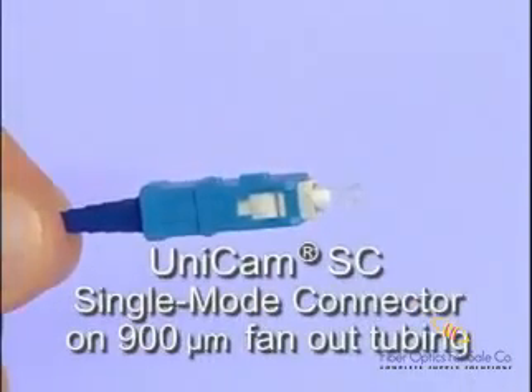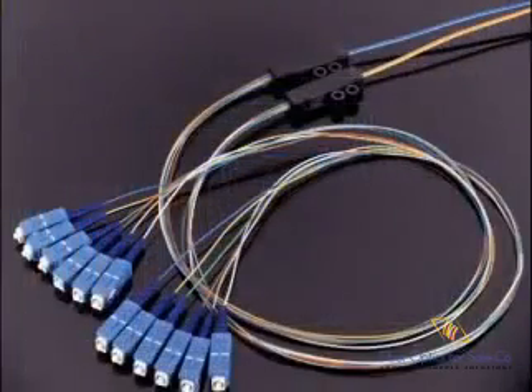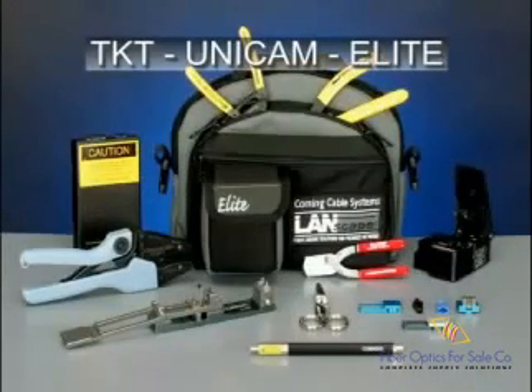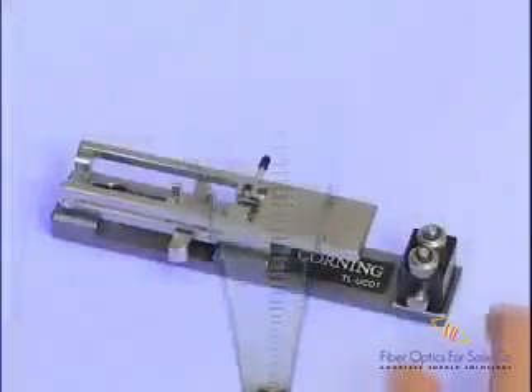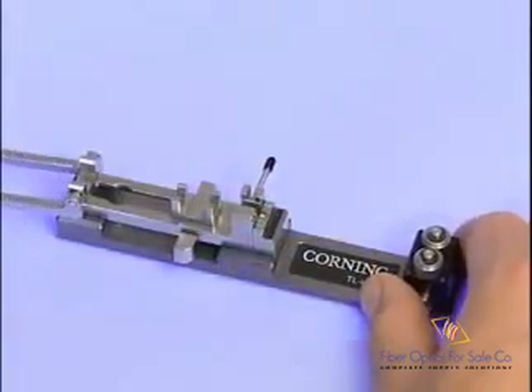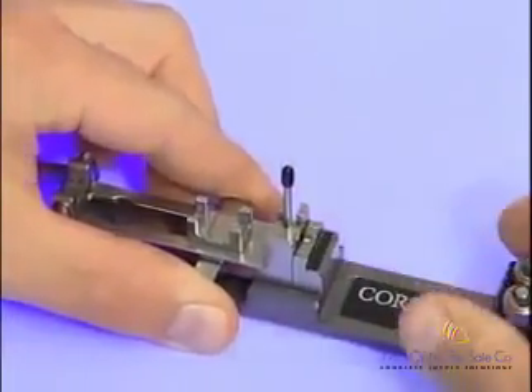We will now highlight the assembly of a Unicam connector on a 900-micron loosely buffered fiber, commonly referred to as a furcated 250-micron fiber. We will demonstrate the assembly using the Elite Toolkit. Complete assembly, including fiber preparation, takes less than two minutes. Prepare the installation tool for use by flipping the crimp handle up into the open position and moving the wrench handle to the upright or vertical position.